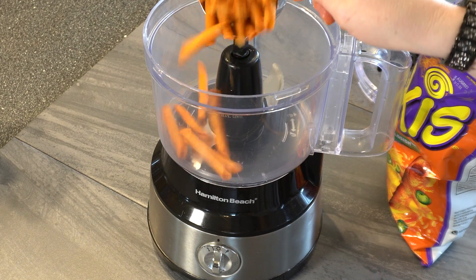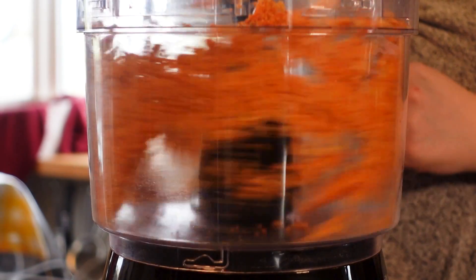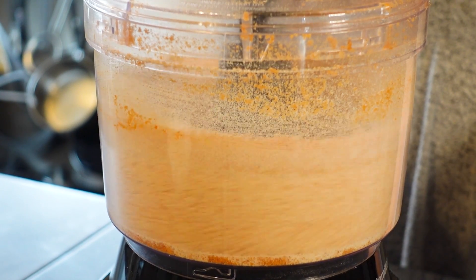The first step is to make the Takis into tortillas. Add them into a food processor and grind them up until you have one cup of crumbles. Then add one cup of corn flour to the food processor with the ground up Takis and blend until combined.